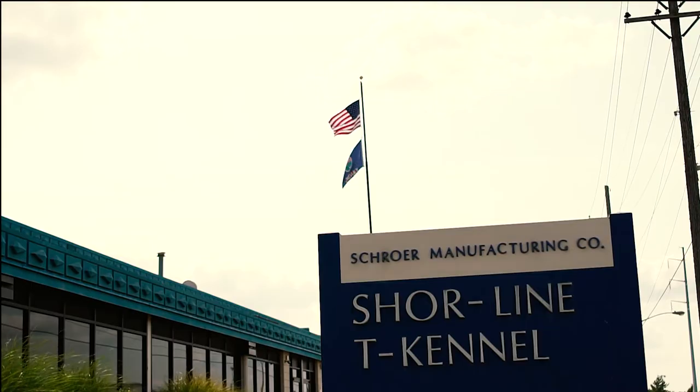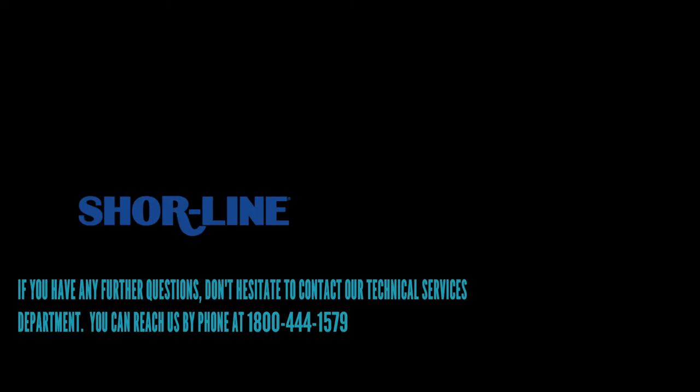Thank you for purchasing your Shoreline cage bank. Since 1927, Shoreline has taken pride in its products and customer service. If you have any further questions, please don't hesitate to call us at 1-800-444-1579.